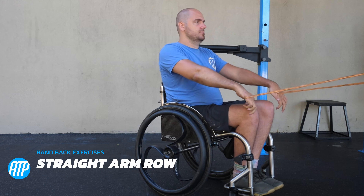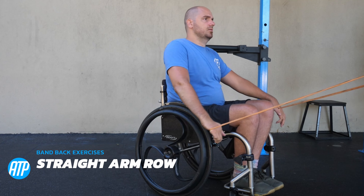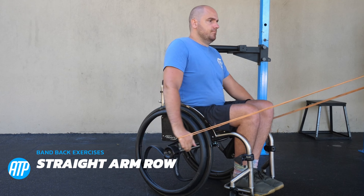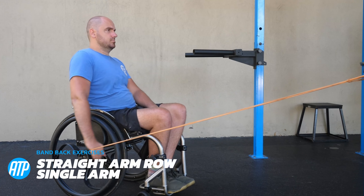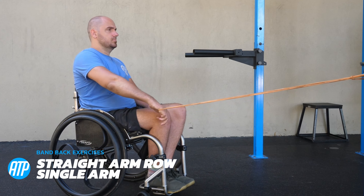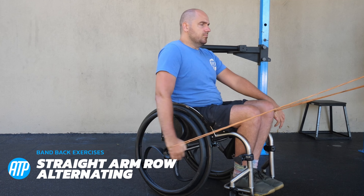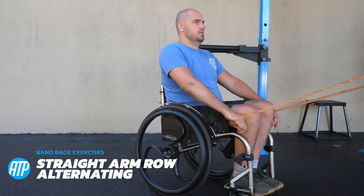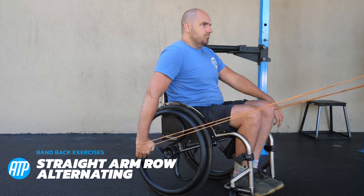Now we've got a different one: a straight arm row. Before we were leading with the elbow — now we keep a straight arm and pull it back. This focuses a little bit more on those lats and gets the triceps activated a bit too. We've got the single arm variation as well for a bit more stability, with more focus on the rear deltoid, the rhomboids, the lats, and everything in the upper back working to get that band back. Then we can do an alternating version, which is quite a nice way to do it because there's no balance concern but we can get it done in a shorter amount of time.